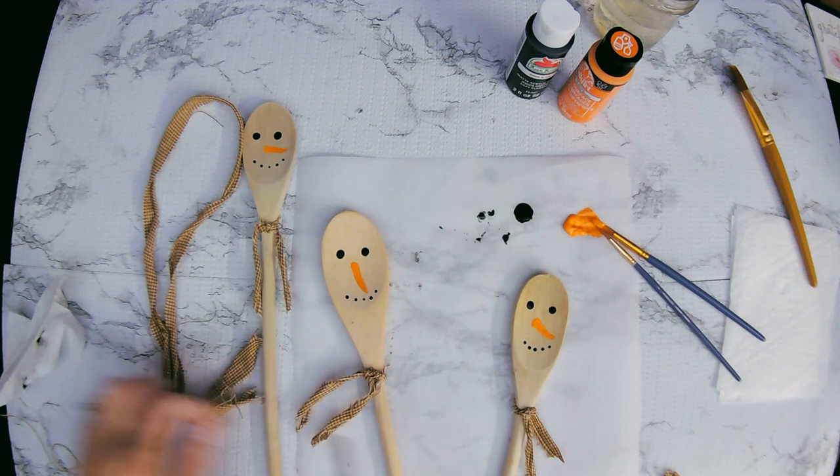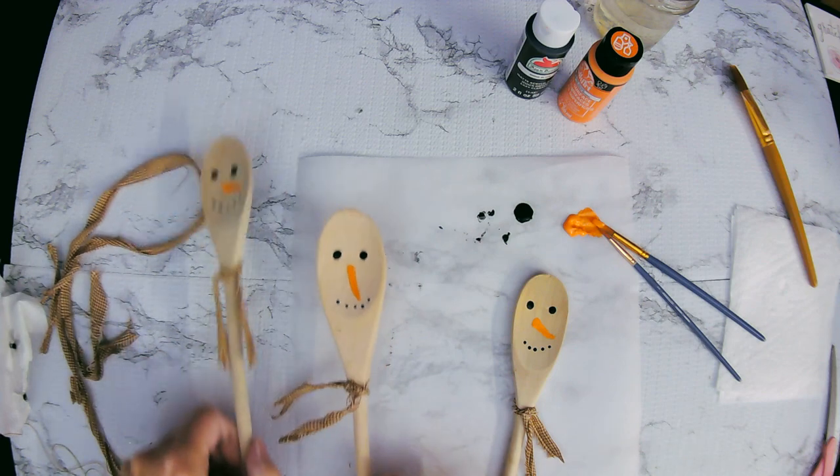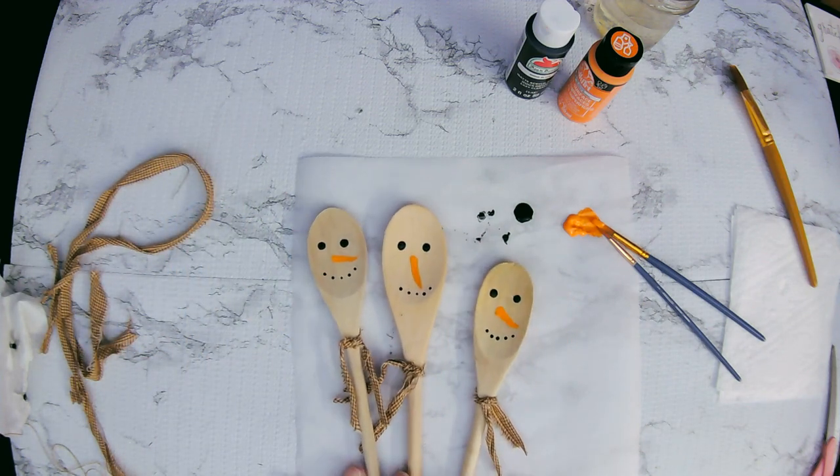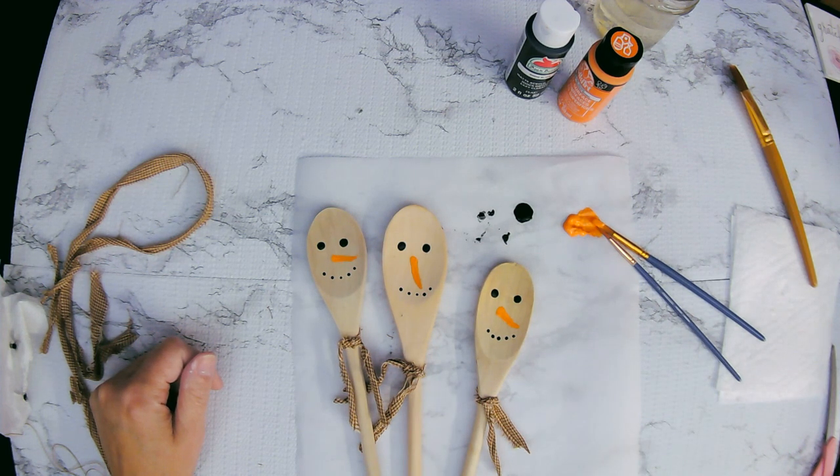And that is all three of our wooden spoon snowmen — we are done with this project. I don't think they came out half bad. What do you think? Do you like this snowman better than the first?